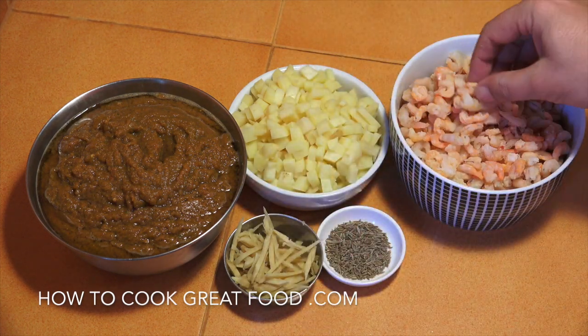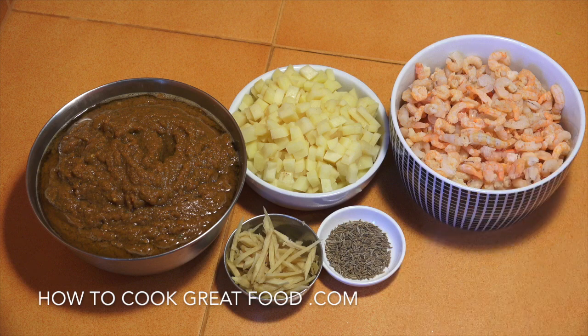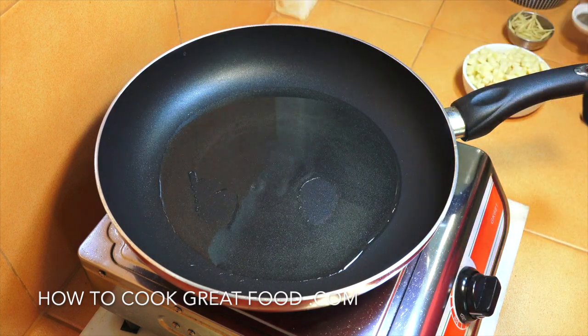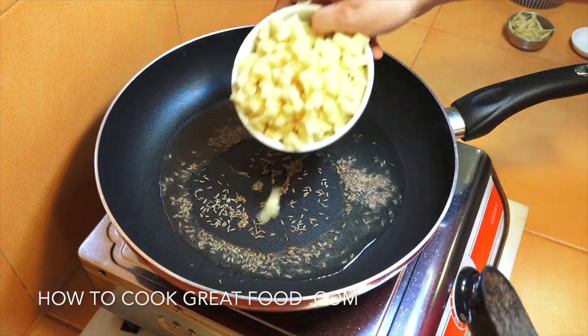Some potatoes cut really small and our shrimps or prawns - nice and small, these ones. They're frozen, I've defrosted them. Cumin seeds and ginger - that's about it. We're going to start this off with a touch of oil. We've got a pan here with some oil in, heating that up. We're going to start off by putting in those cumin seeds and those potatoes cut nice and small.